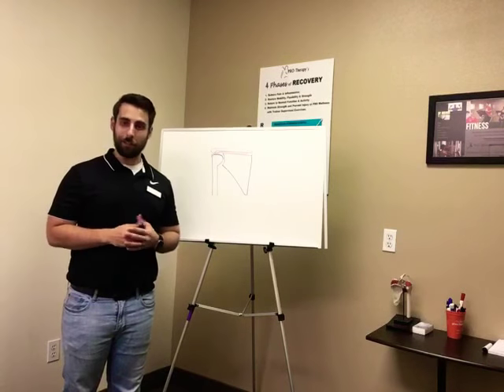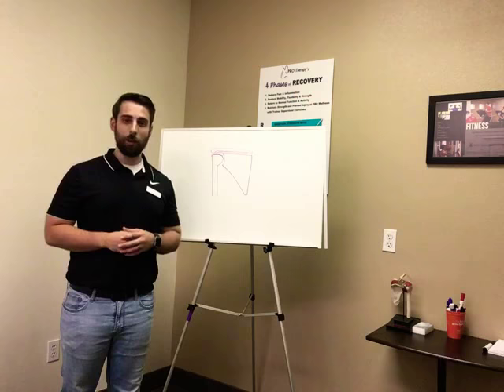Hey, David here. I'm getting really excited for the upcoming rotator cuff and shoulder pain workshop. I want to share something really important with you. There's a lot of misunderstandings about what the rotator cuff actually is, so I'm going to show you.